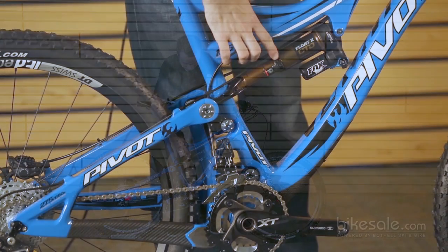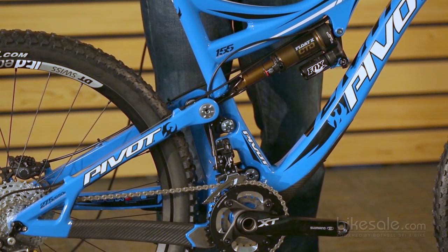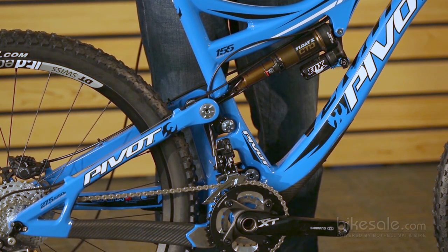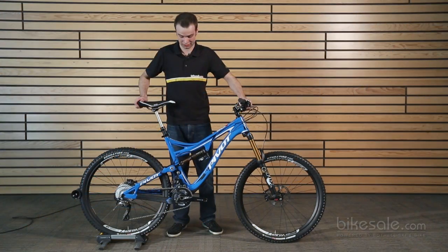The shock is the new Fox Float X, which is awesome. There's not a lot to say about it, except that it just works way, way better than last year's float stuff, and it's a great shock.